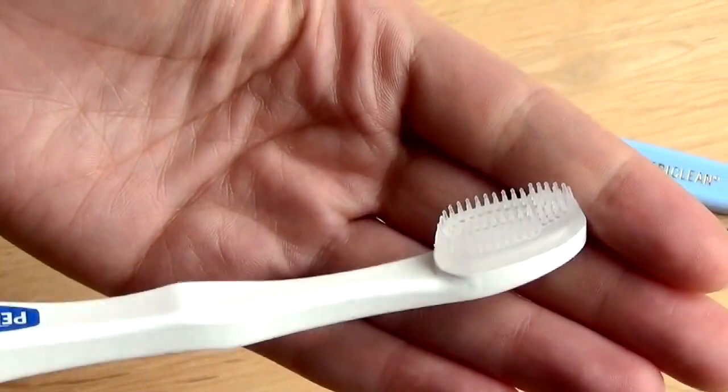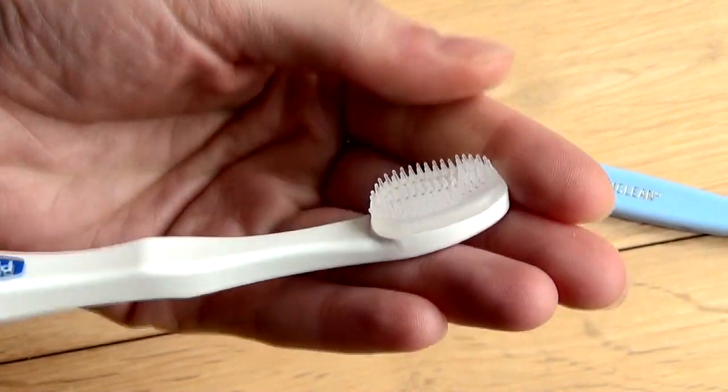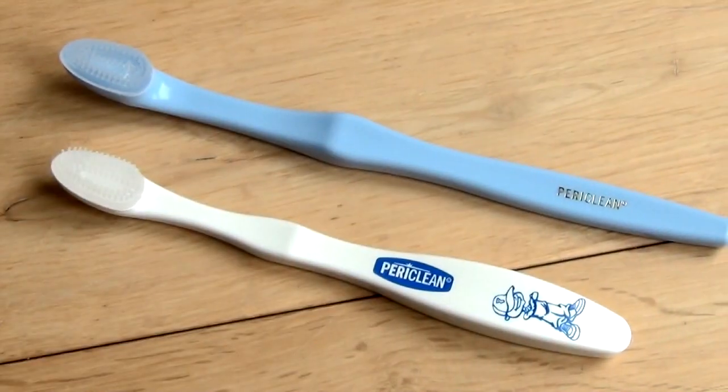The Periclean brush is also available in a smaller size for children. This can be a great choice for youngsters as they learn how to take care of their teeth.